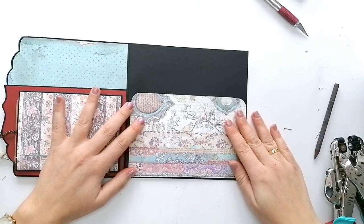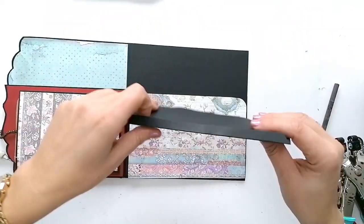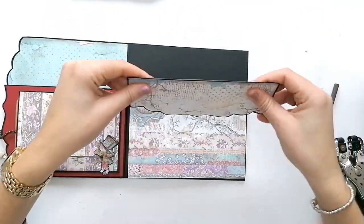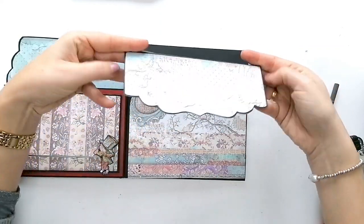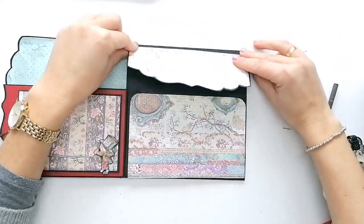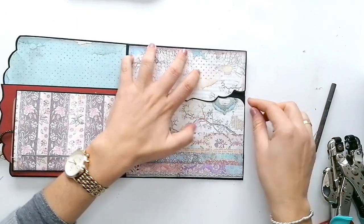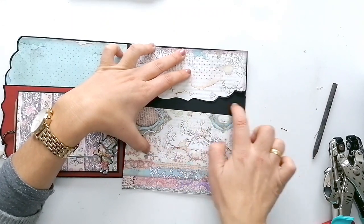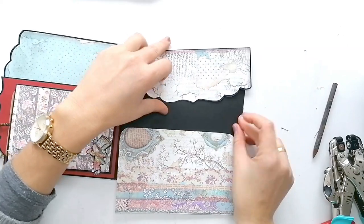Y este otro voy a hacer un bolsillo. Con una solapa, con una pestañita aquí para pegarla aquí arriba, y de altura he calculado más o menos lo justo para que cubra un poco la parte de aquí abajo.